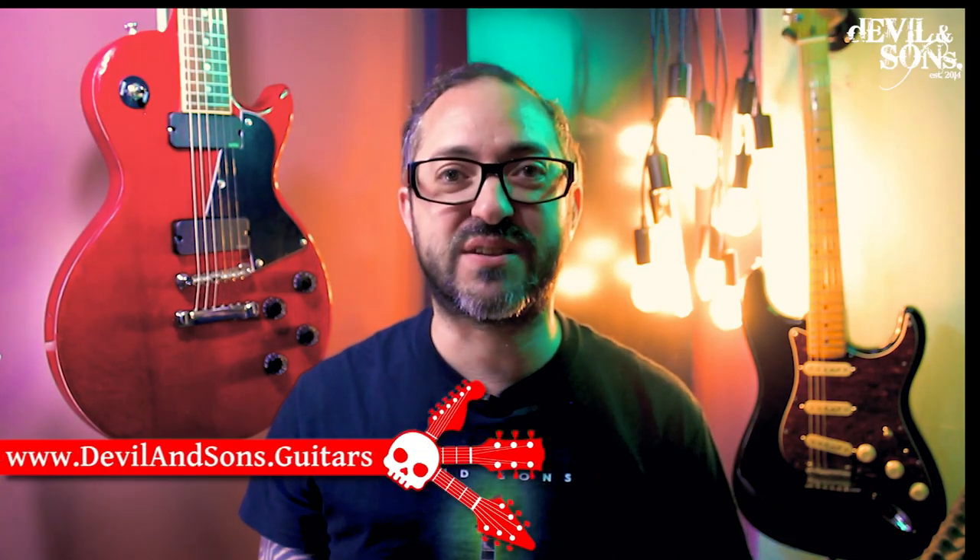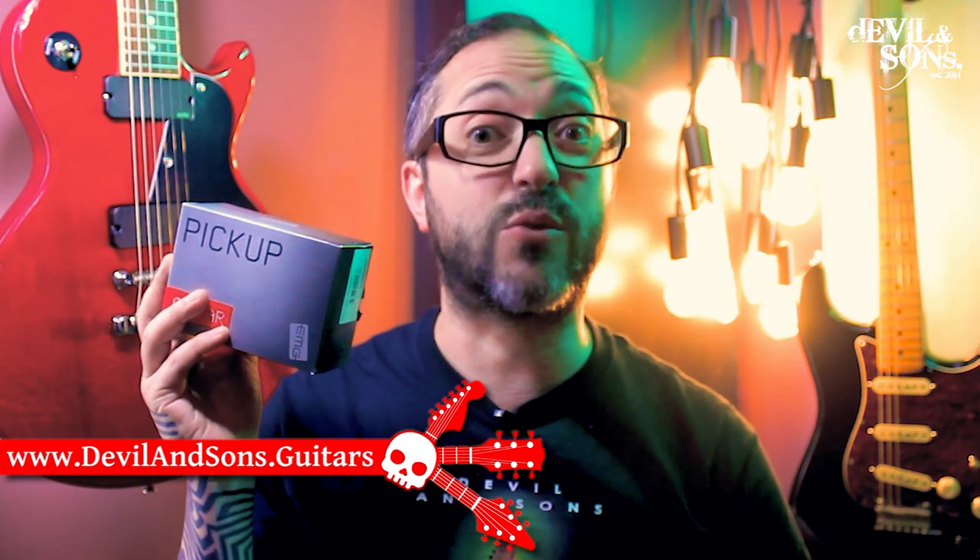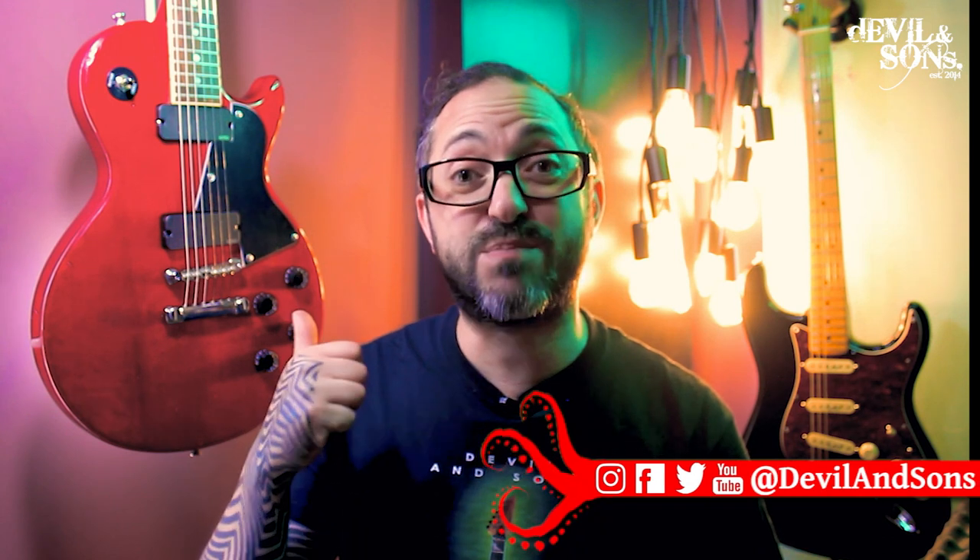Hi people, Daniel from Devil and Sons Guitars here. Today I'm going to show you how to install some EMG solderless pickups into your guitar. I've got here a Les Paul standard type of guitar — it's actually a Honan Professional Series L60 — and what my client has asked is for me to install two pickups in it.